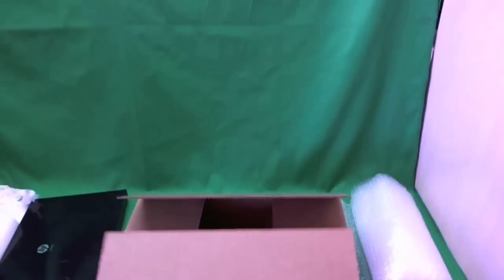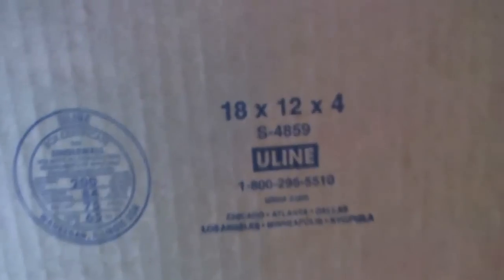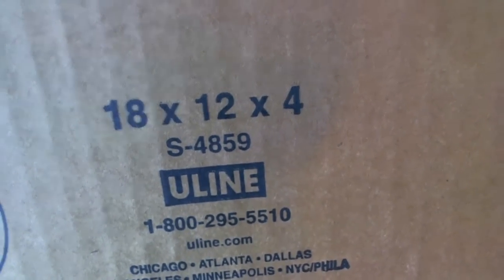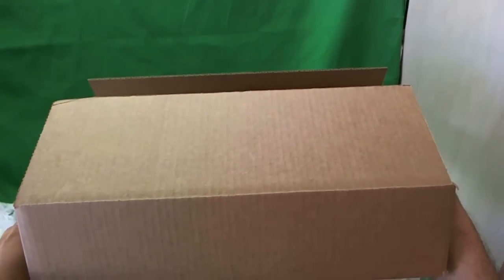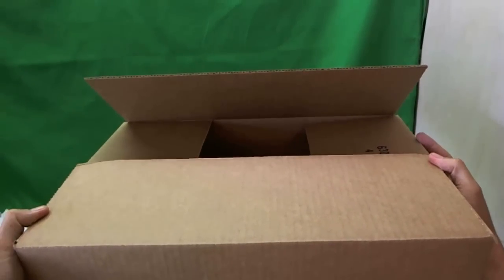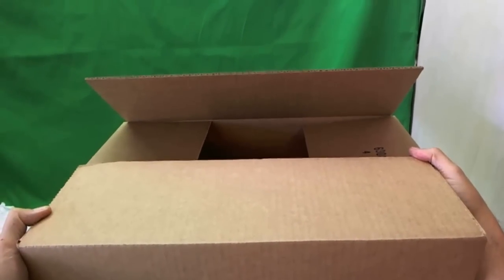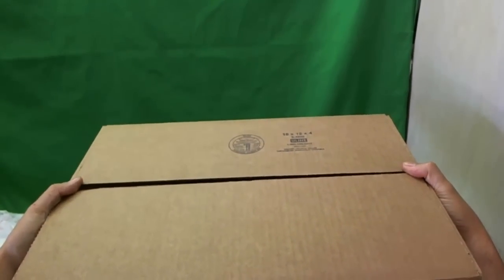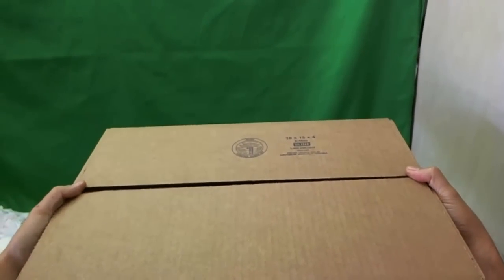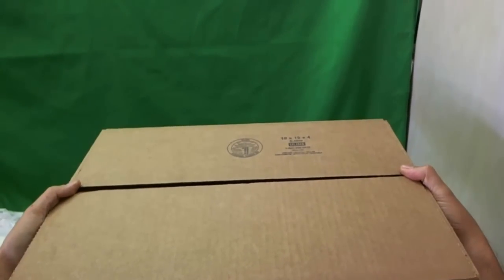If you want to spend less than $20, go to a packaging and shipping store and get a box that's about 18 by 12 by 4 inches. Just buy the box and package it yourself, then take it to the post office and use parcel post. Make sure you get delivery confirmation and keep the number. For an eight-pound box, shipping will cost about $10 to $12, plus about $2 to $3 for the box — so roughly $15 total.